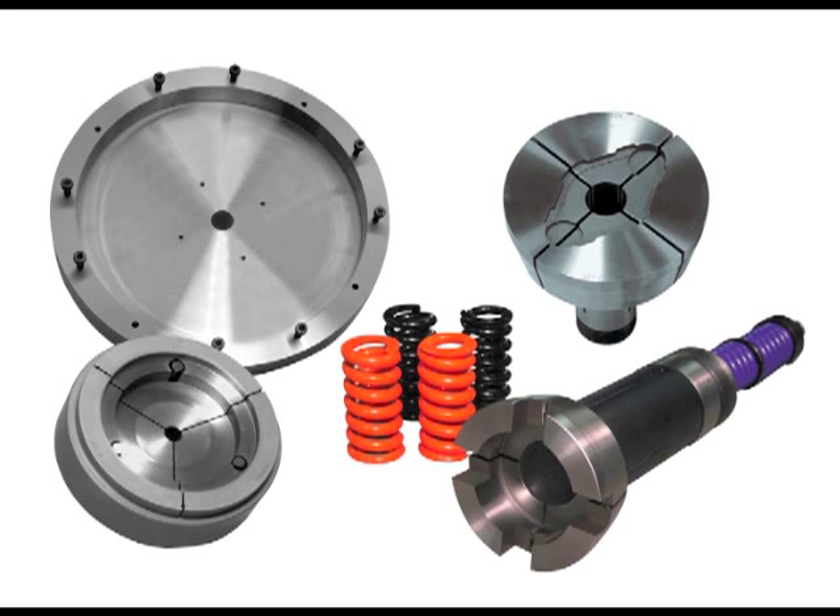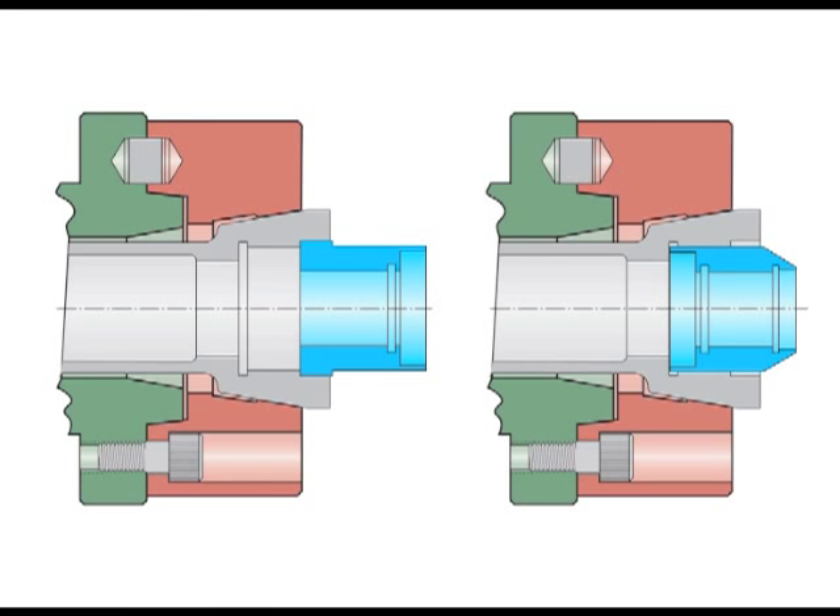The Hardened force-limiting step chuck is used for delicate or thin wall parts. Step chucks can also be used for end-for-end work, where the gripping area will be prepared to grip both ends of the part.